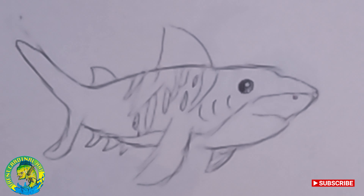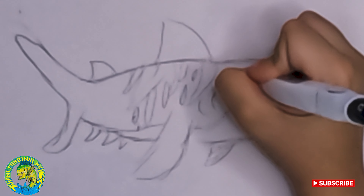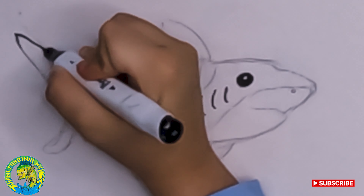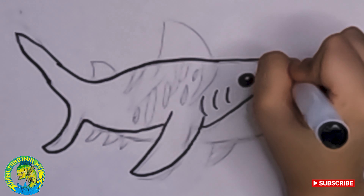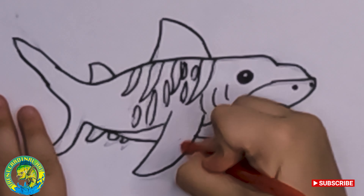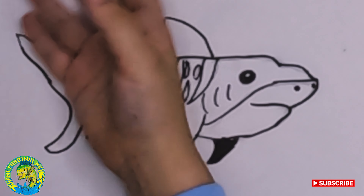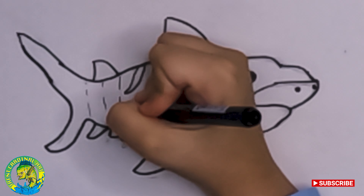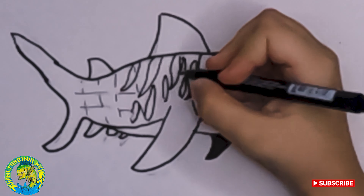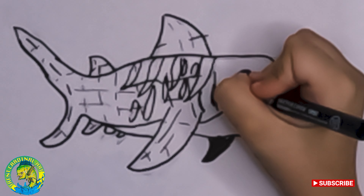This is what the tiger shark looks like right now. I'm going to outline it and then I'm going to show you the colors.